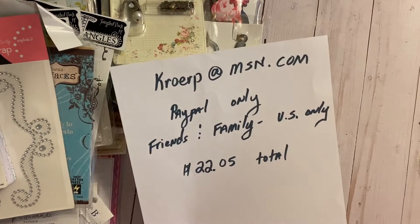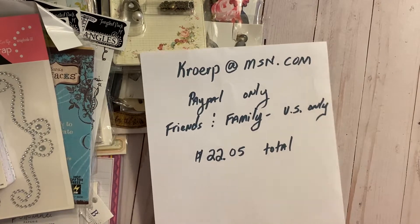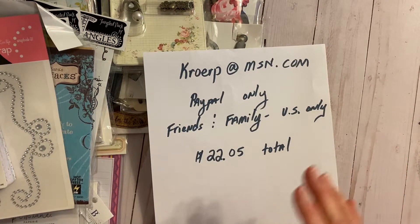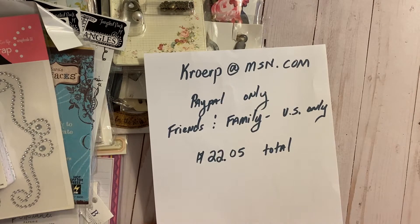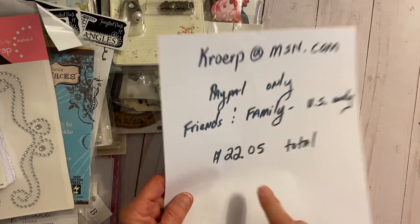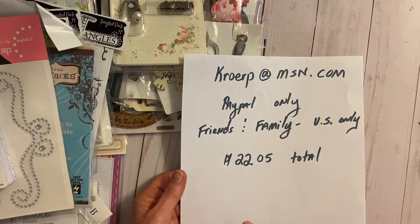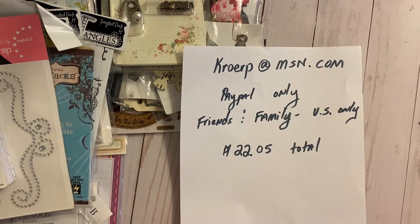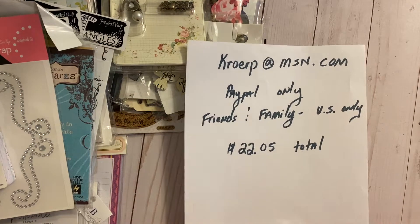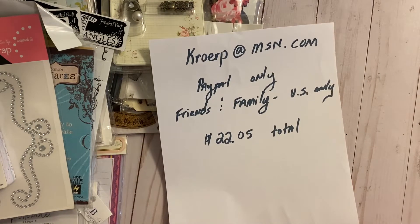Hi there, it's Donna again and I have a very miscellaneous paper crafting de-stash. It is a medium-sized priority mailbox and it is full. I am de-stashing it for a total of $22.05 — that's $17.05 for shipping and then all of this product is just $5. There's a lot here and a lot of it is new, so let's get started.